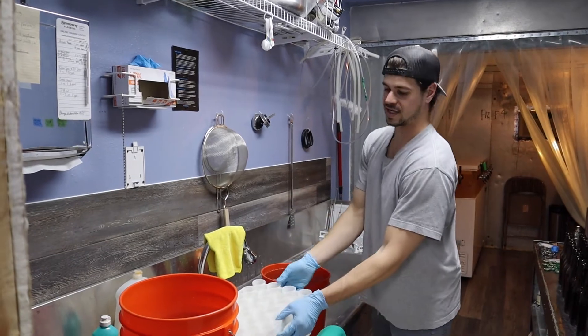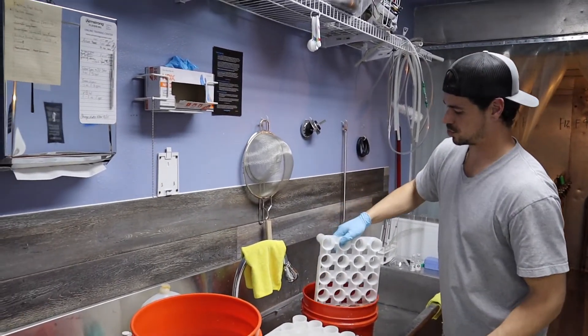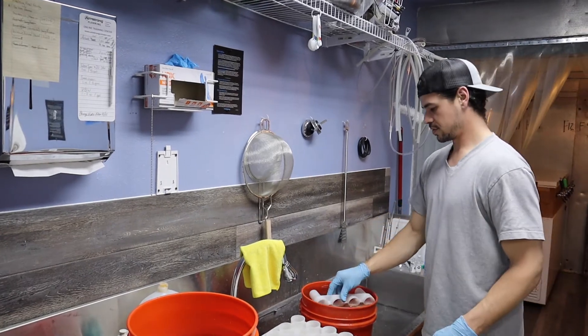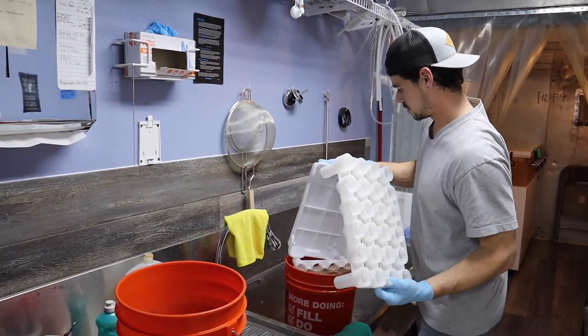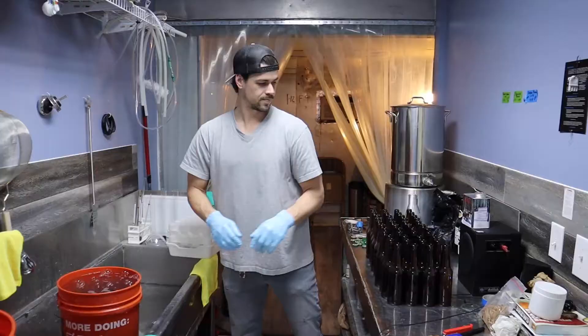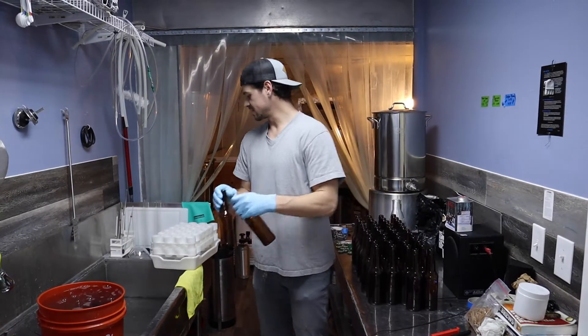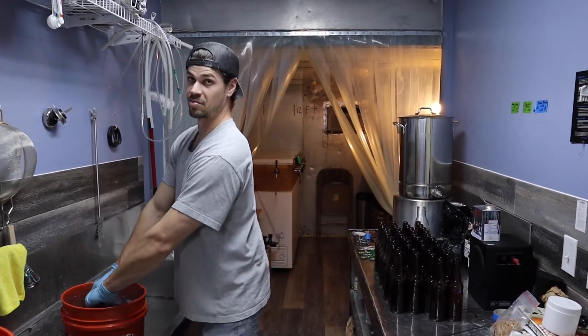First thing we're going to do is sanitize our fast rack so our bottles can drip dry. We've got our rack all sanitized, sitting over here on the side, and just dumping the bottles in.